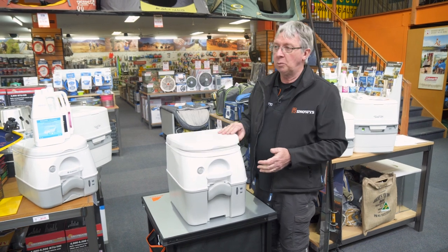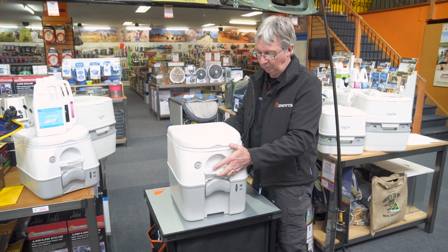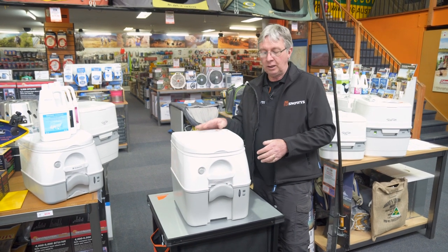The toilet is made out of a lightweight durable plastic, which is very easy to keep clean. It has an all-up weight of about 6.3 kilos, making it very portable. Now I'm going to show you how to use the toilet.